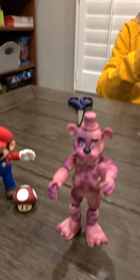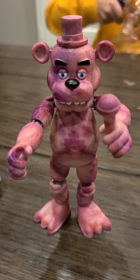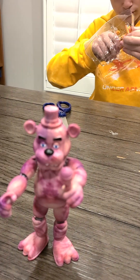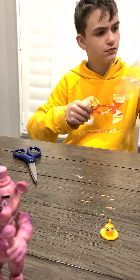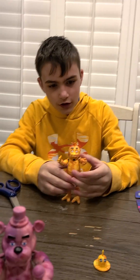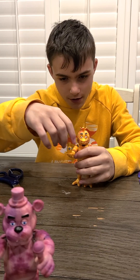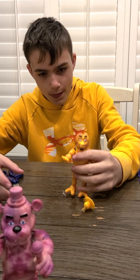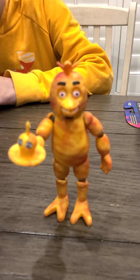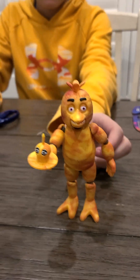Did we forget the string? Yeah, we forgot a string. She wants to give you guys all a hug. Let's give her her iconic cupcake. There's Chica. Let's put her to the side with Freddy.